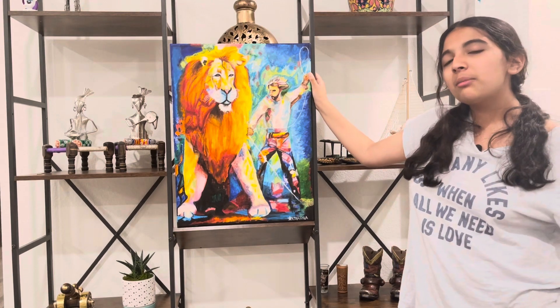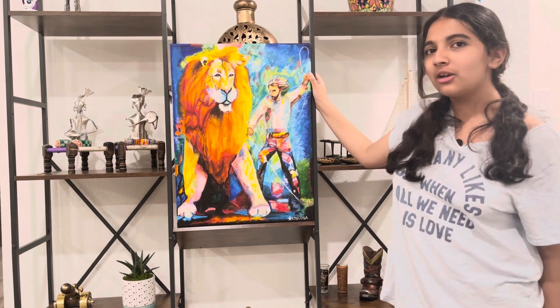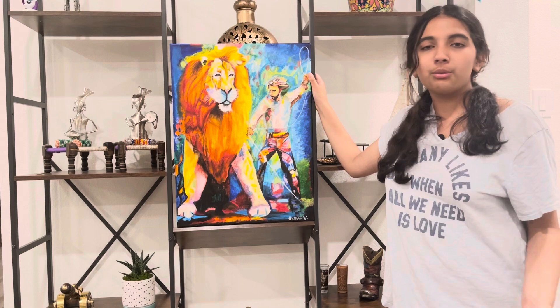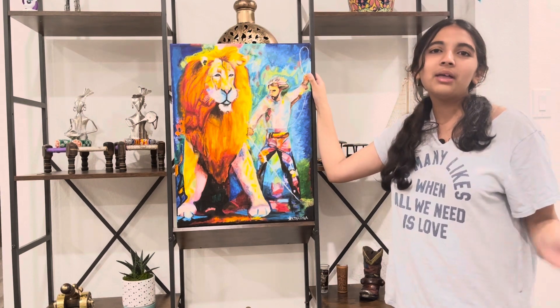I actually recommend you guys to start painting this summer. I feel like that's kind of fun — paint things you see or just paint things that you imagine in your head. I think that'd be a fun little hobby to do this summer. Bye guys!